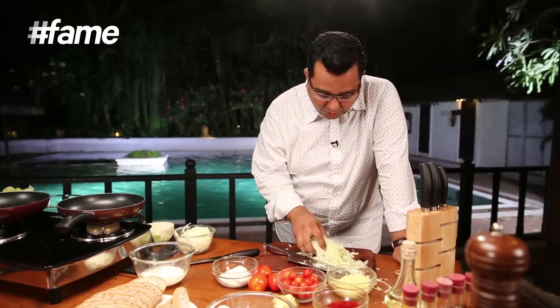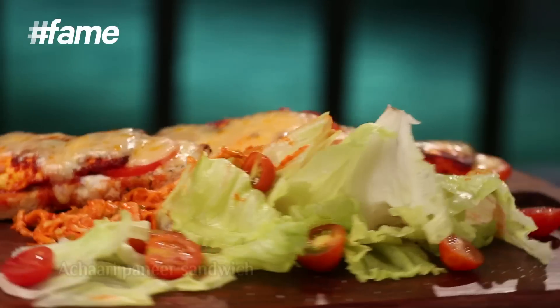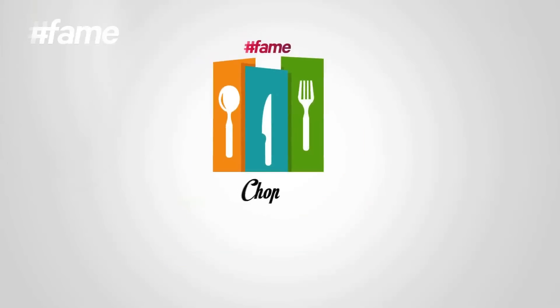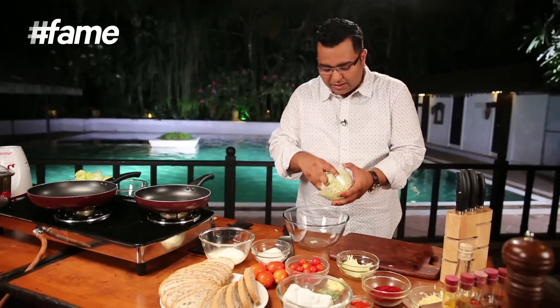Welcome, Chop Chop Chopra here. I feel like having a great sandwich today. Great sandwiches can be made with many ingredients, but generally not Indian — so I have come up with this beautiful Indian recipe: a paneer sandwich with achari flavoring and a beautiful raw mango coleslaw.